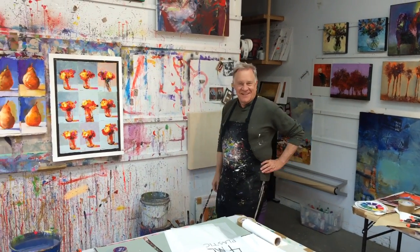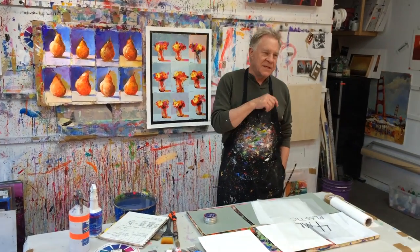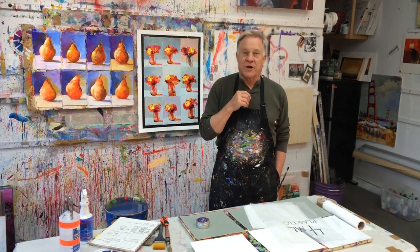Hi there, this is Bob Burridge and welcome to another Bob Blast. This week it's going to be about the inside of your studio and how do you get started.